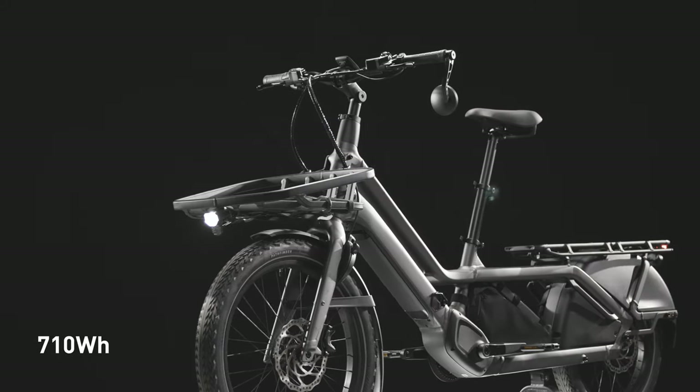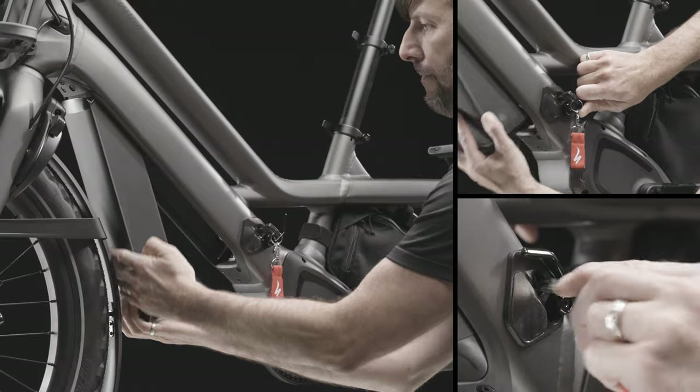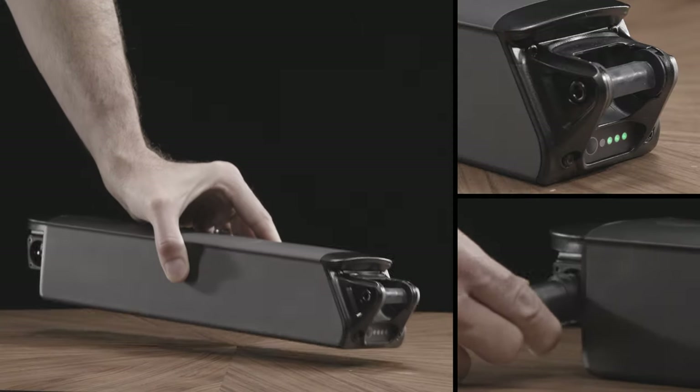The 710 Wh battery provides up to 5 hours of ride time and is easily unlocked and removed for charging inside, so it can be conveniently parked where needed.